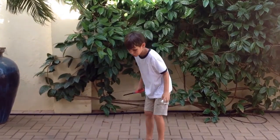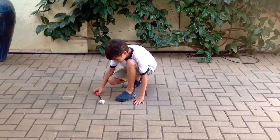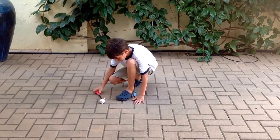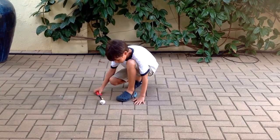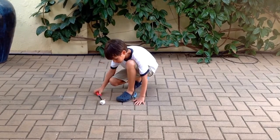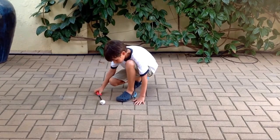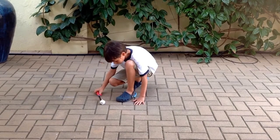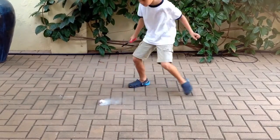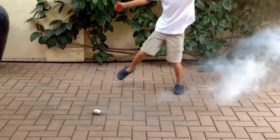Okay guys, so I have the ping pong ball here, and I'm going to place it down here and do this, and it should slide. And it's going, and it is going.